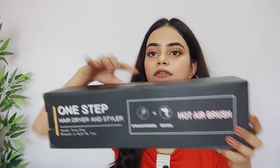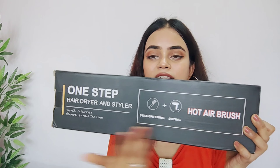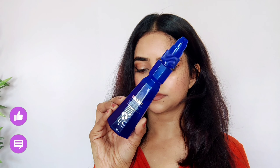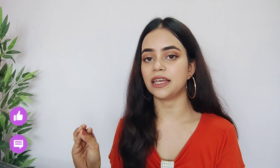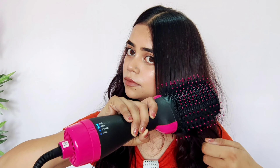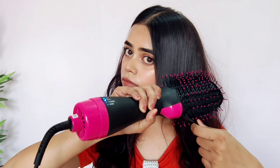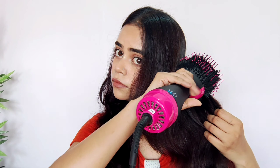When I received it in the box, it claimed that it will give you faster styling with less damage. I can agree on faster, because it definitely saves a lot of time. But for less damage — I have to say that if you don't use a heat protectant or hair serum, it will definitely cause damage. I suggest you always use a serum or heat protectant. It also reduces frizz, making the hair soft and shiny.